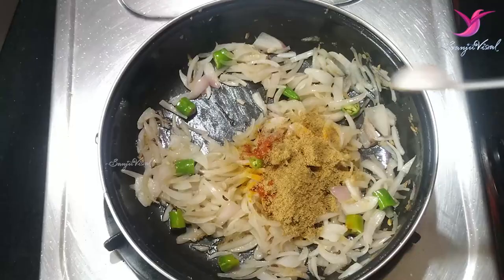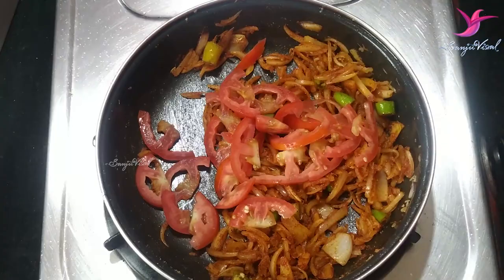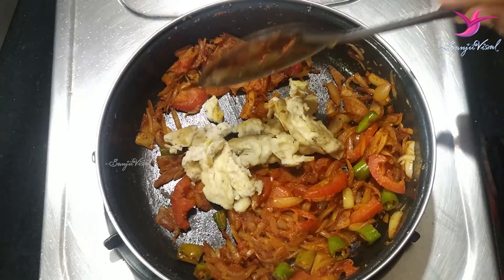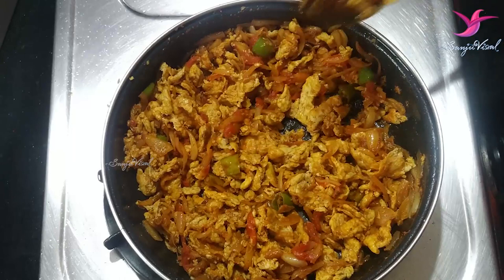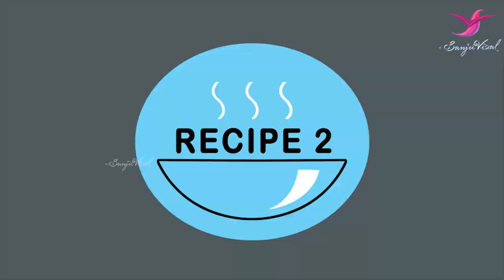Then add a cup of flour and mix it well. Add a cup of flour to the plate and mix it well. Now the egg is dry roast, as we can see with the bread and chapati.